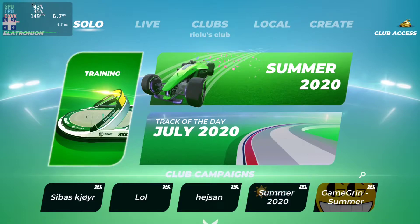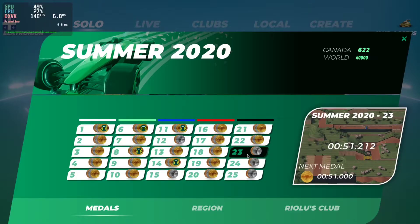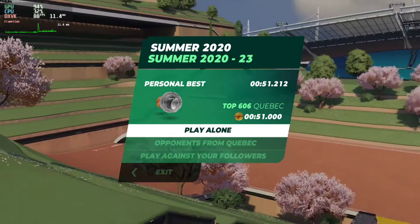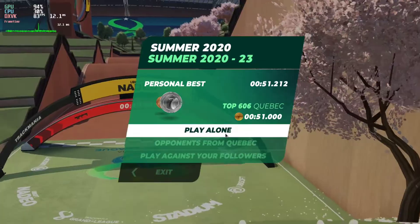I'll be playing a few games and we'll see how well it runs. You can see that while loading, the framerate definitely goes all the way to a minimum.